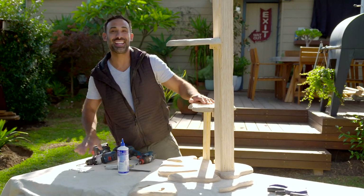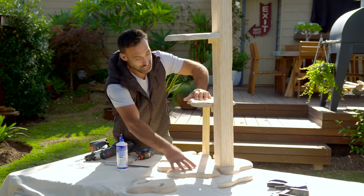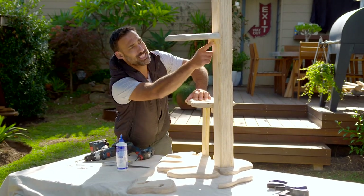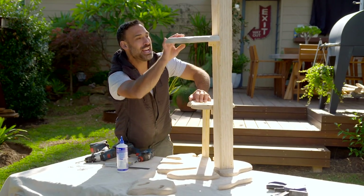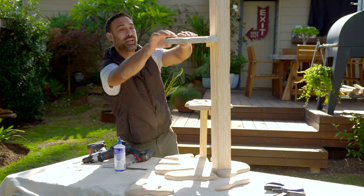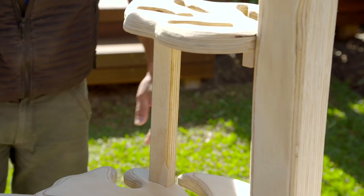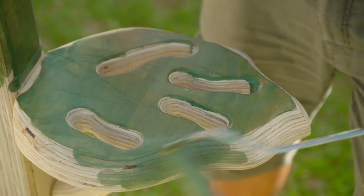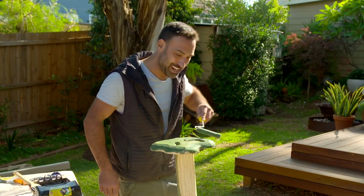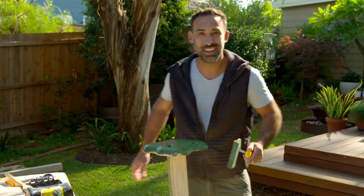To put our plant stand together it's a matter of gluing and screwing. I started with the big leaf at the base and screwed through underneath to attach our posts. I put mounting blocks on the smaller leaves to hold them to the posts, and because the pot plants are going to be sitting up there with a bit of weight, I've added extra support blocks. To finish off, I'm going over everything with a decking stain - and the name, you're going to love it - it's Dense Forest. Can't get more plant-based than that.